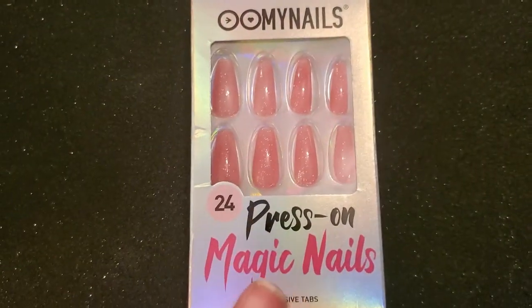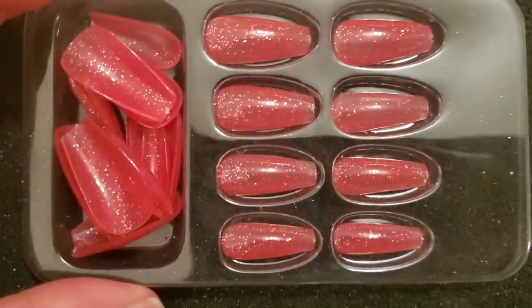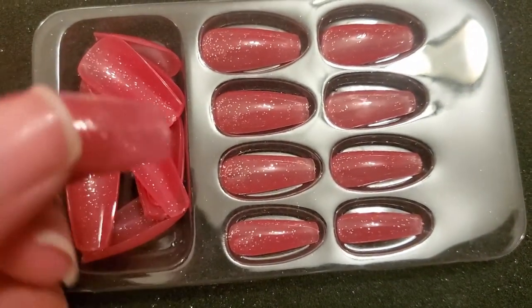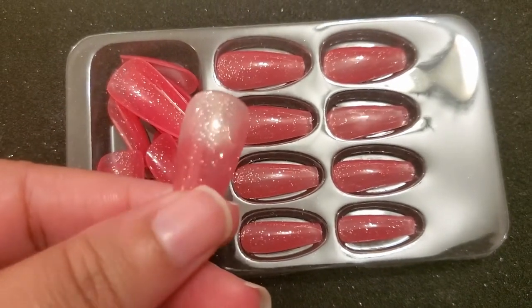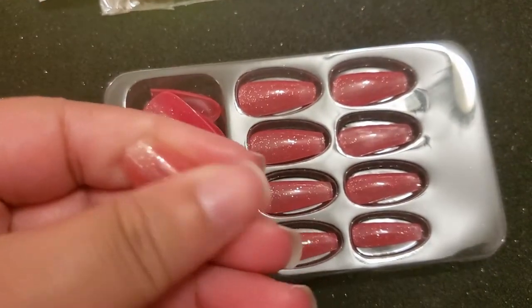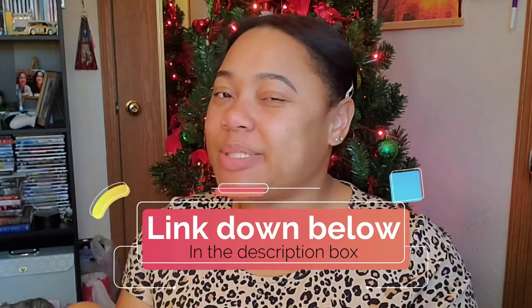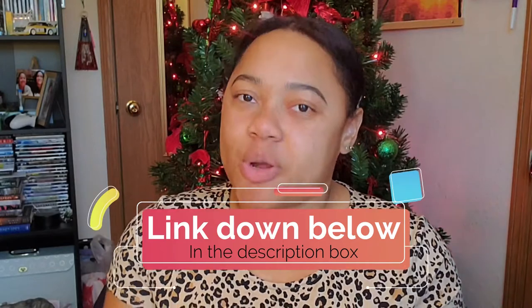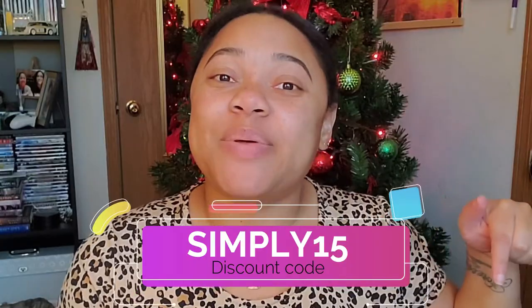The fifth and last are these thermal press-on nails — these right here are 24 press-on magic nails. They have a few different ones. I picked these glitter pink ones and I love them. As soon as I opened the package, I was wondering if they would change color like in the picture. And yes, they did — as soon as they touch some heat, they turn clear. You should definitely go down below to the description box link to see the other thermal ones and the different colorways available. They gave me a code that you guys can use to get 10% off — all you have to put in is SIMPLY15. So check out the link down below in the description box.